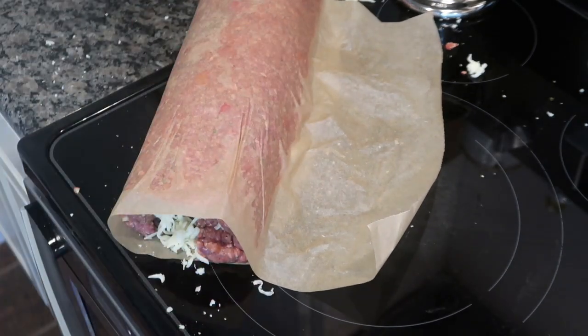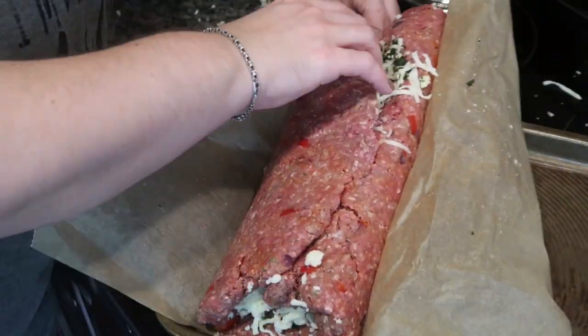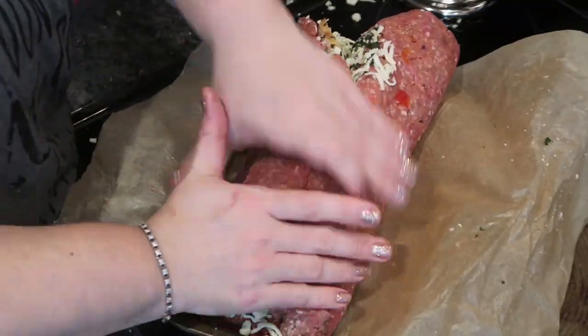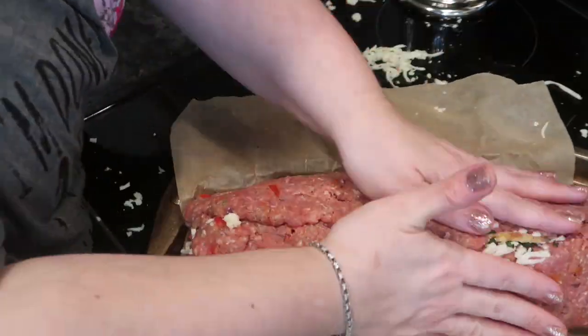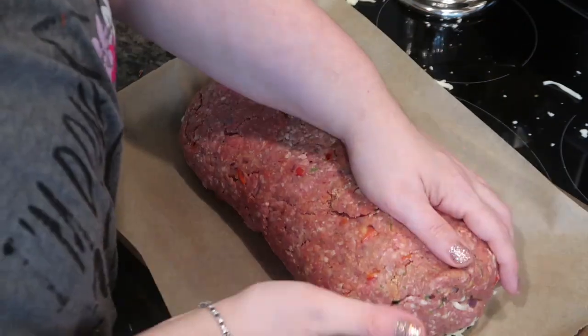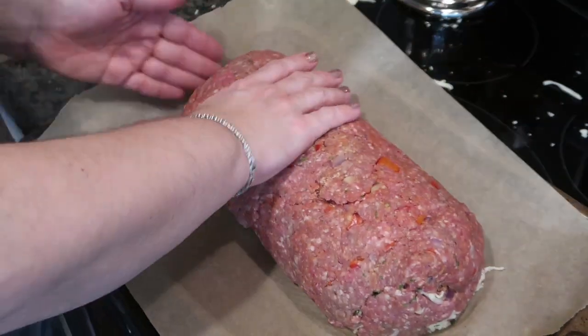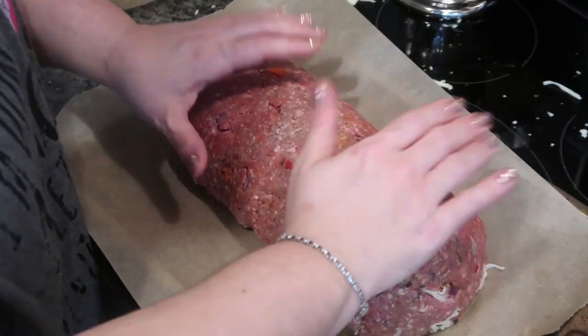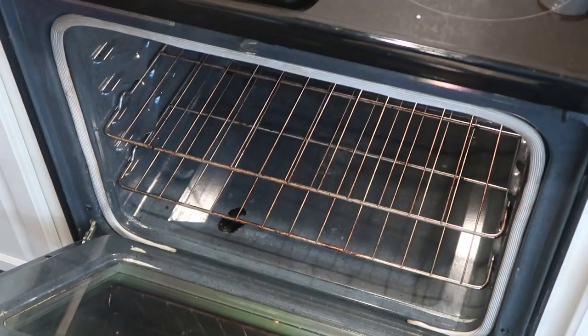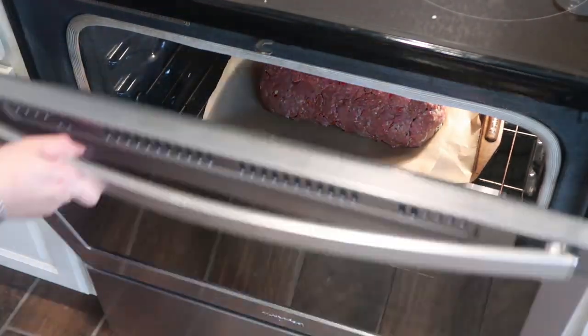I once tried to make a pumpkin roll and it was an epic fail — I filmed it and still shared it with you guys, so I'll link it if you want to see my pumpkin roll monstrosity. I'm just not really good at this, but I did my best and worked for quite some time to get it into the best log I possibly could with as much cheese tucked inside. Then we're going to stick it in the oven at 350 degrees for an hour to cook thoroughly.